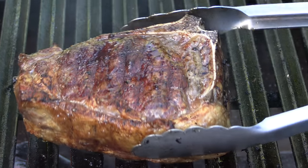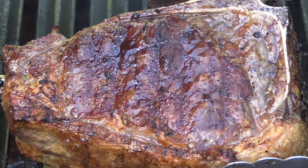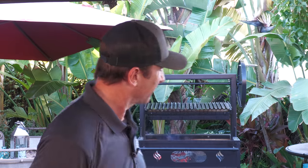Today on Blissey BBQ I'm going to be cooking up a beautiful 2.56 pound Kansas City Strip Steak on my Santa Maria Ironworks Grill from Sentara Pro Series. Let's get going.